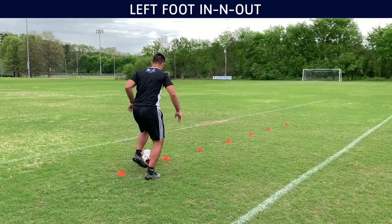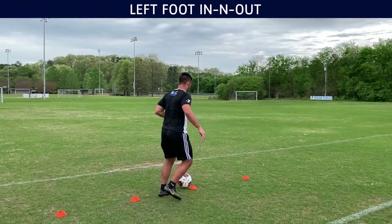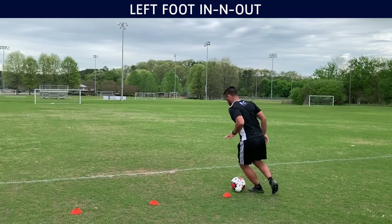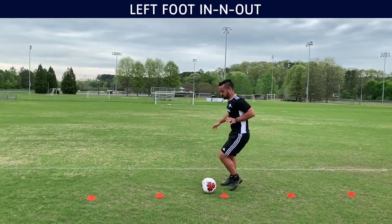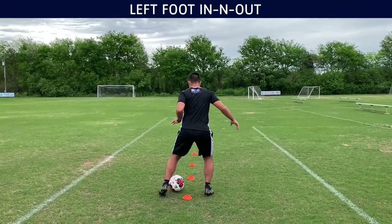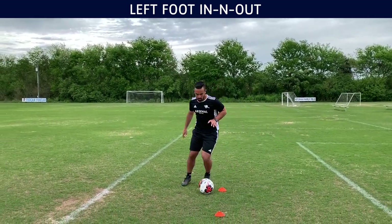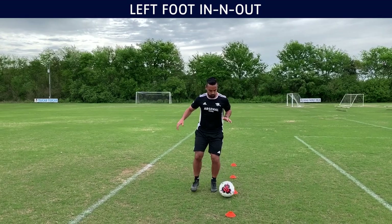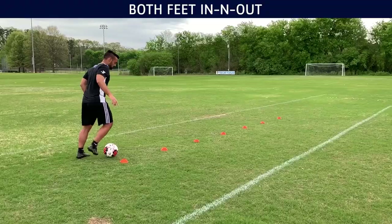Feel free to do more if you feel like you need to. Right now you can see I'm using my left foot in and out. I still take very small touches and try to stay as close to the cones as I can. With my left foot it feels a little bit more awkward — I'm still doing a good job but I could definitely go a little quicker. It's been a while since I did this, but I'm getting back into it. My plan is to keep going and just keep getting better.